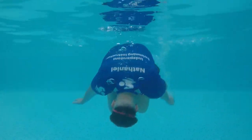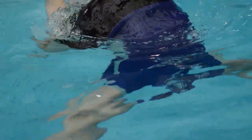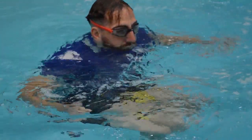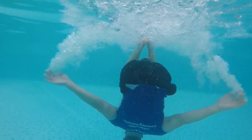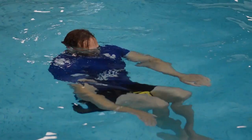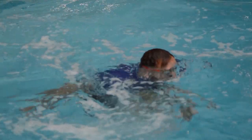Somersaults with a pool buoy. Once you have developed the movement pattern with your palms and fingers, we can now progress this into somersaults. The key points are to make sure that your knees are tucked up to your chest and your chin is down to your chest, so you are in a small compact ball position. If you rotate your hands backwards you can roll yourself forwards, and if you throw your hands forwards you should be able to do a backwards somersault.